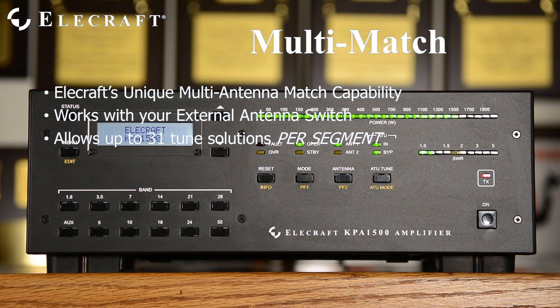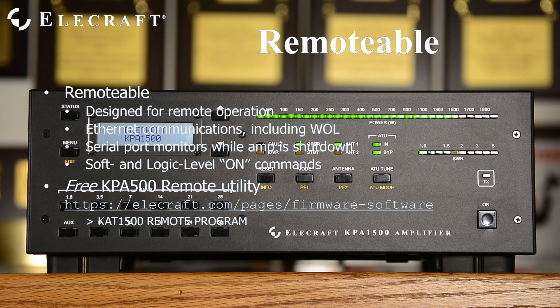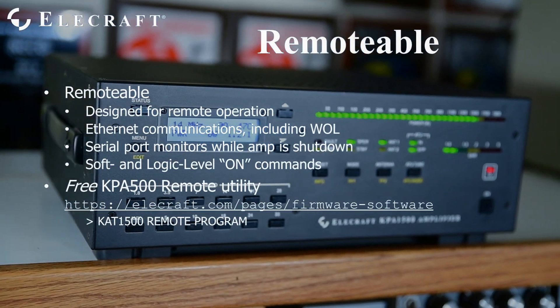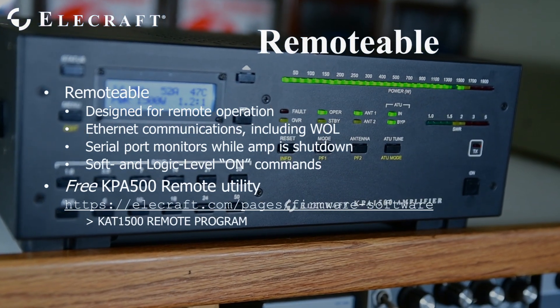This innovative tuner feature was developed by and is only available from Elecraft. The KPA1500 is rugged—fully protected against electrical faults such as high reflected power, input overdrive, and excessive heatsink temperature. It is also physically rugged, with internally reinforced, thick-wall aluminum cabinets designed to be carried around the world. The KPA1500 was designed for remote operation. Its rear panel Ethernet and USB serial port is active while the amplifier is powered down, allowing computer control at a remote site. A hardware power control pin allows a digital voltage to turn the amplifier on and off remotely.